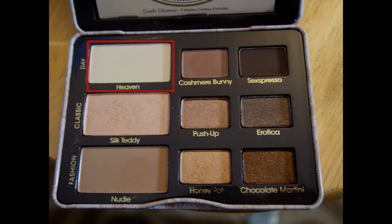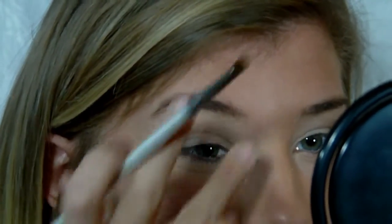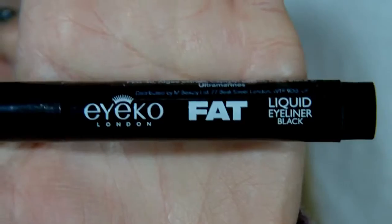The next shade I'm using is Heaven — it's a highlight shade and it's a little bit light personally, so I'm blending it out. I applied it first with an angled eyeshadow brush and then I blend it out with my finger just to have it more seamless and so it's not so intense. After that I'm going to be using my Eyeko Fat Liquid Eyeliner and doing just a basic line.